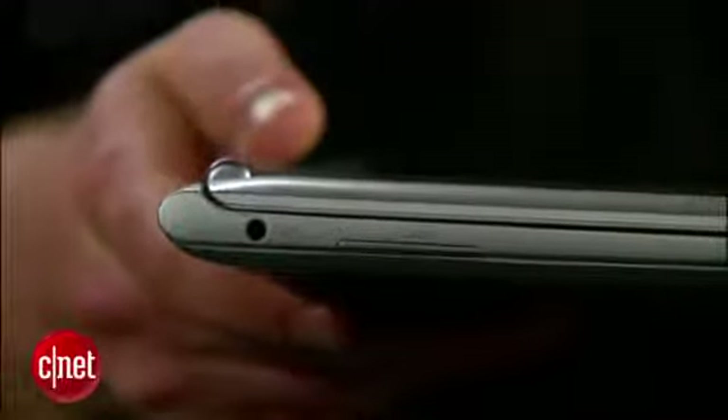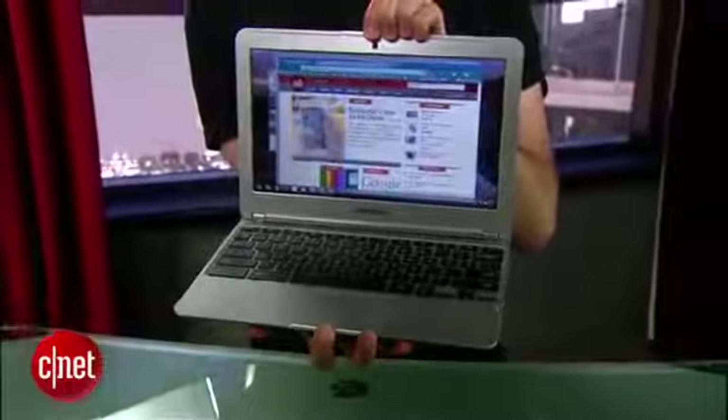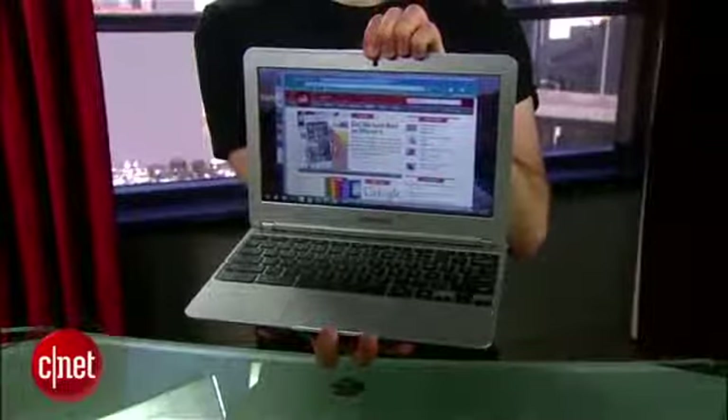It comes with an external RJ45 dongle if you want to use Ethernet, an SD card slot, and a dual jack for headphone and microphone. It weighs just under 2.5 pounds, making it the lightest Chromebook yet — it feels much more comfortable to carry around.